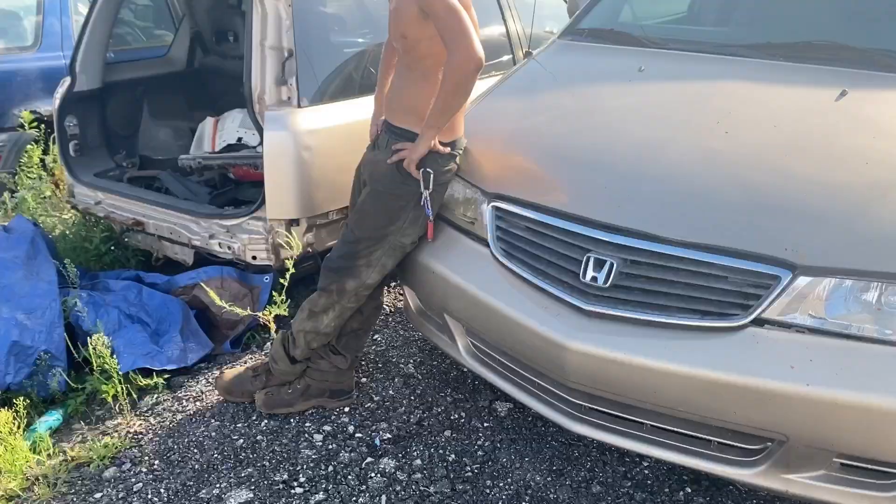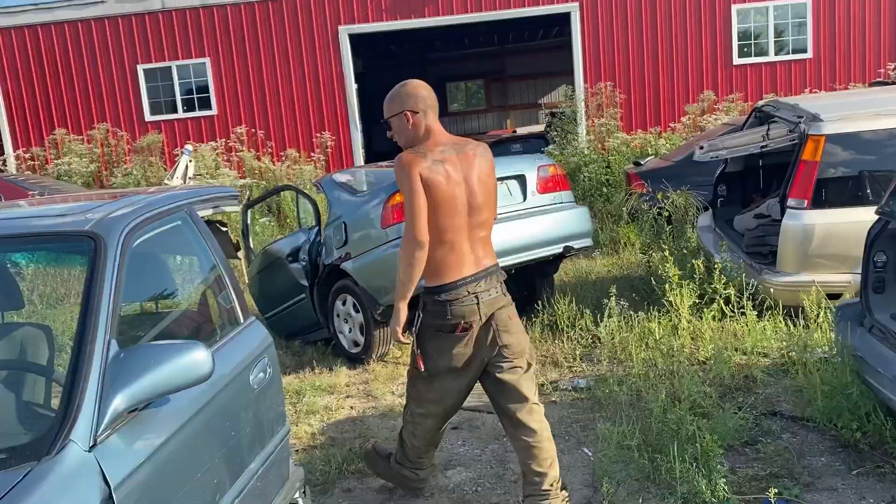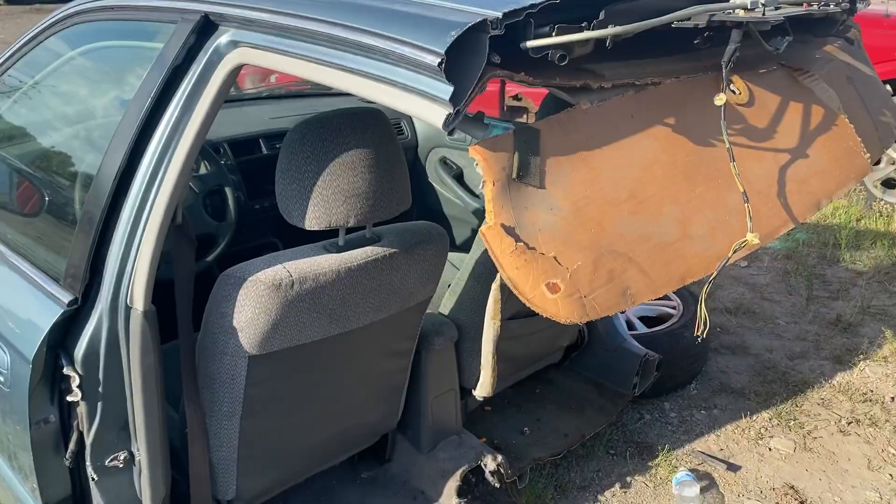I'm out here with a broken car. Tow truck won't help me. I don't understand what's going on. All I need is a spare tire — that's all I need — and maybe a piece of baling wire. But other than that, she's good. I'm going to drive it right now.